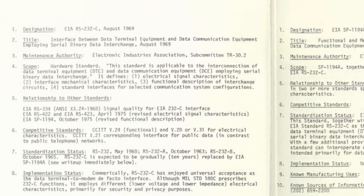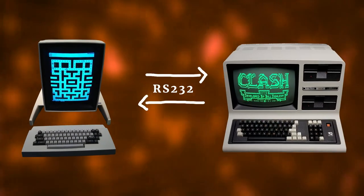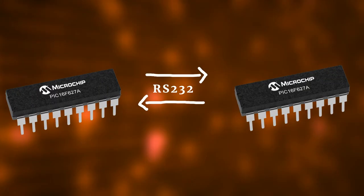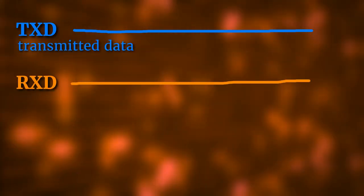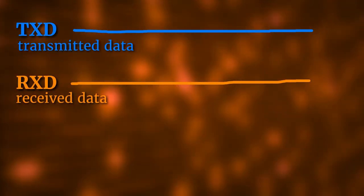But what is RS-232? It is a really old but versatile communication standard that can be used to send and receive data between two devices. That could be a computer and a microcontroller, two computers, or even two microcontrollers. In the simplest case that we will talk about today, RS-232 uses three wires: TXD, which stands for transmitted data; RXD, which stands for received data; and ground.